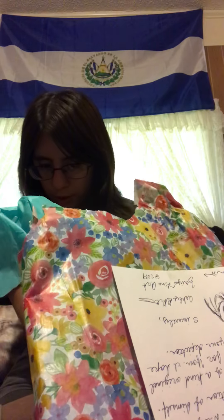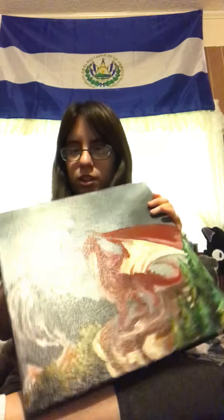Oh god, I'm so scared. I'm trying to be careful.